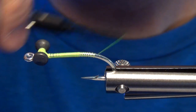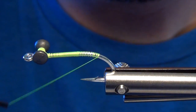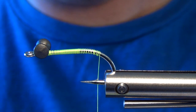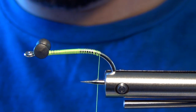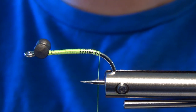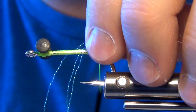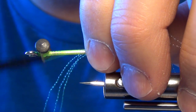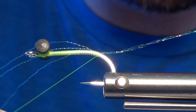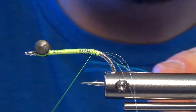We'll go just a little ways down the bend — kind of have to dodge the hook point here. Then we're ready for a little bit of flash. We're going to take a couple strands of pearl midge flash, some really fine flash — you can do up to three pieces. We're going to tie it in on each side of the hook, so I'll take my two or three strands and tie one side, then pull the other two or three strands to my near side.